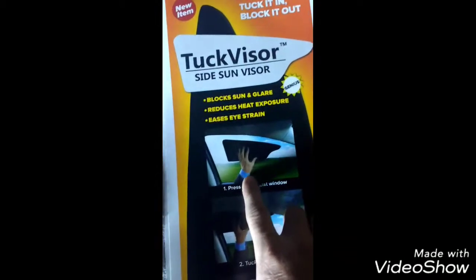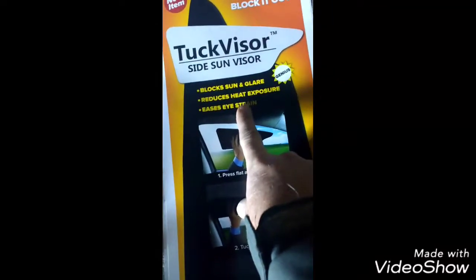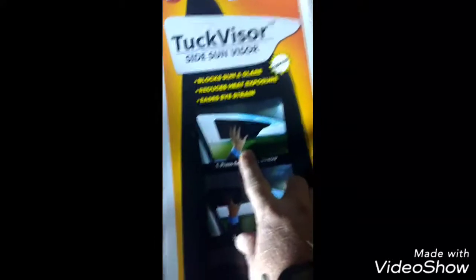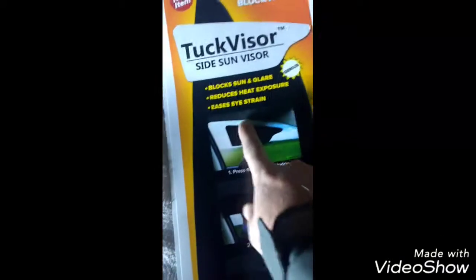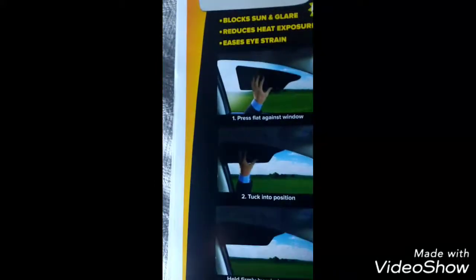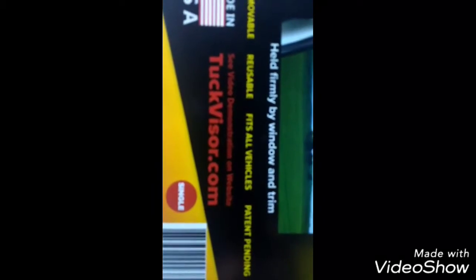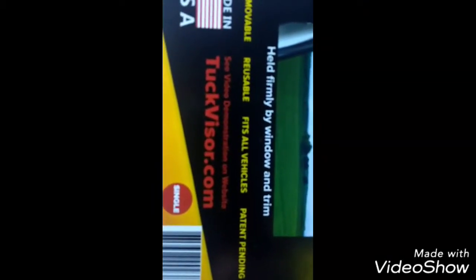It blocks sun glare, reduces heat exposure, and eases eye strain. You can just slide it up into the window jamb or up into the window. I'll show you in a minute how that works. Here's just a little piece of cardboard with the web address truckvisor.com, and it shows a video demonstration on the website.